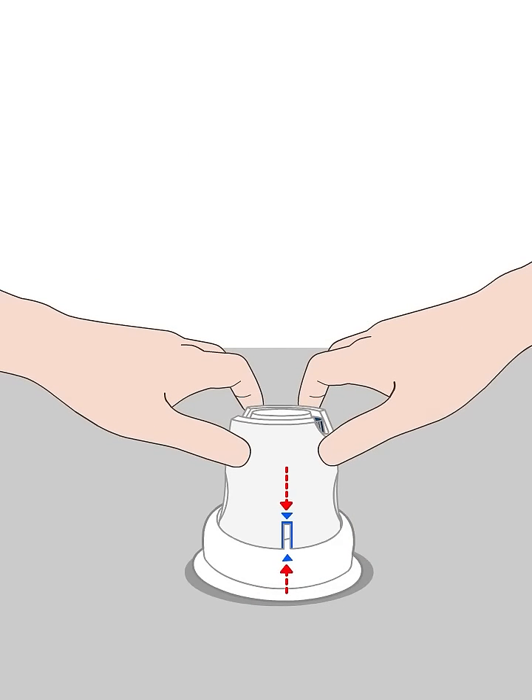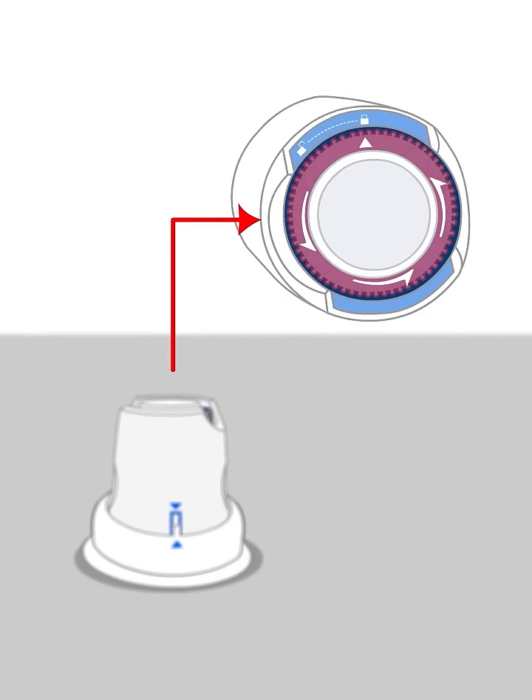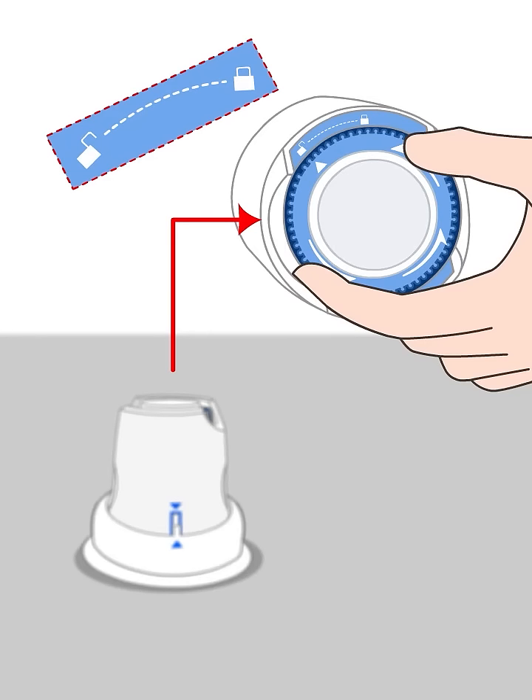Firmly press the white shell of the sensor applicator down into the tray until you hear a click and it comes to a stop. Then gently turn the safety switch from the locked icon to the unlocked icon until you hear a click and it cannot be turned further.